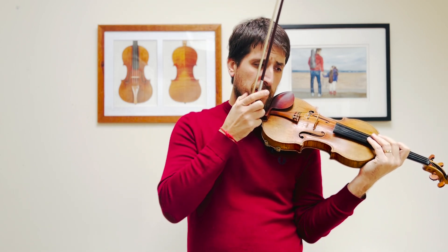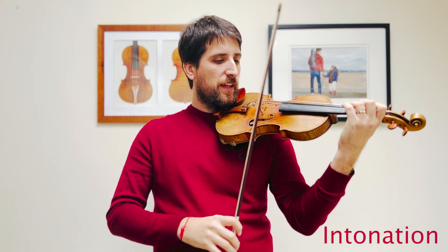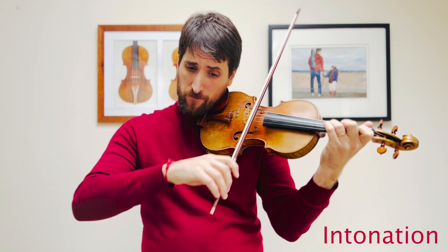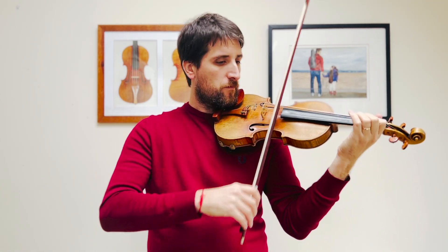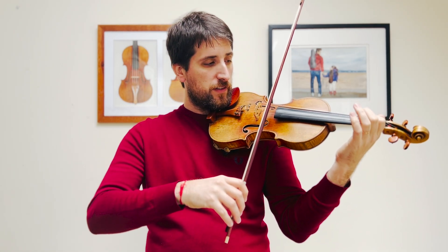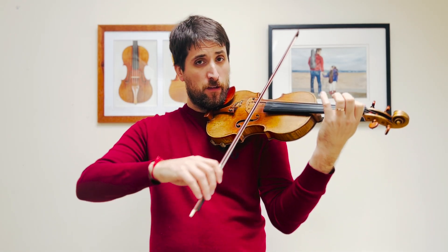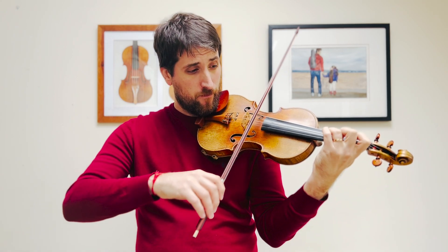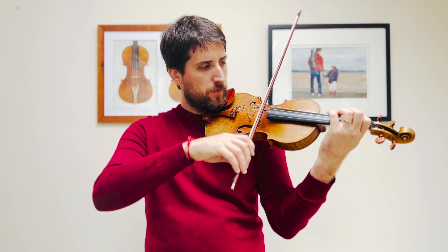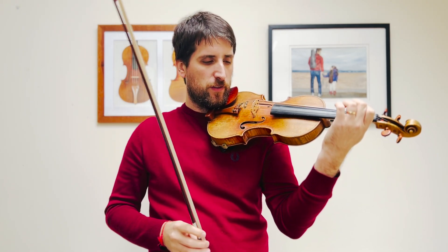Good. Now, apart from that, there are just a couple of moments where we need to check the intonation is always right. One is bar 8 — I'm going to play from bar 7. G sharp. And the same at the end of that first half — that G sharp again. So bar 11 and 12: just checking intonation slowly a few times.